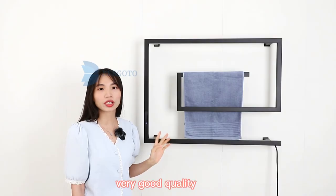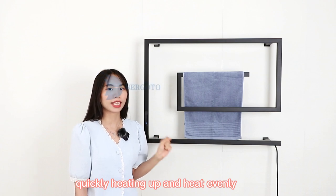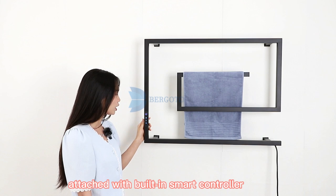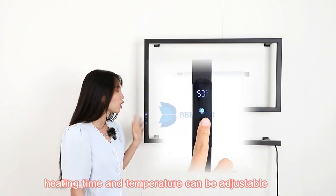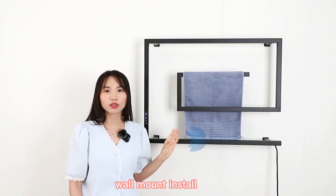Water pool and wash pool, very good quality electric heating, quickly heating up and heats evenly. Attached with built-in smart controller — heating time and temperature can be adjustable. Keep the towels warm and cozy around the clock.